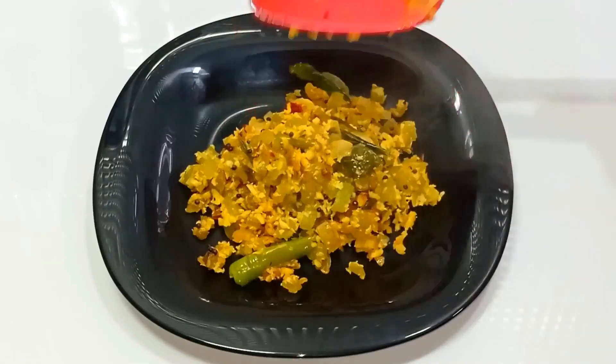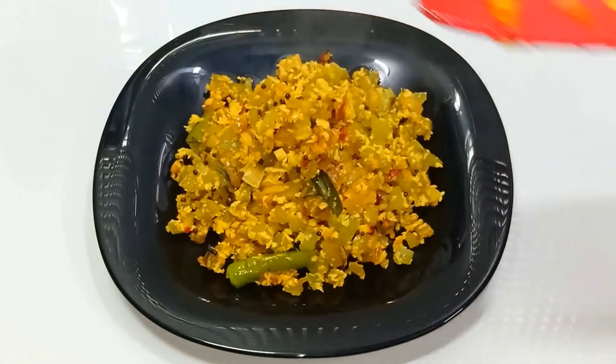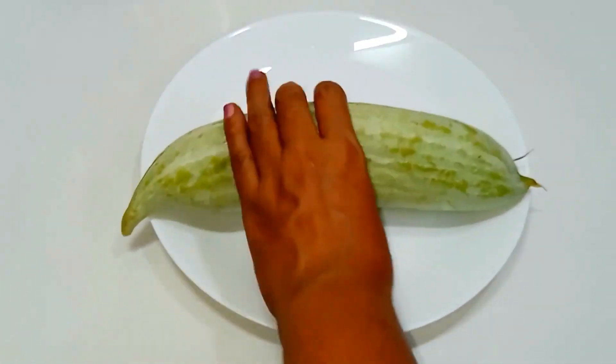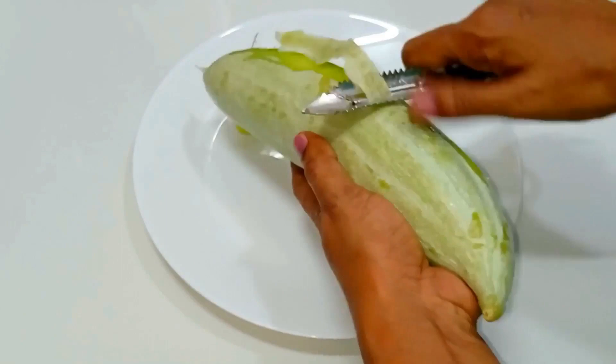Everyone's welcome to Jasmine's cuisine. Let's make a simple cut of the snake gourd. Put a little cut of the snake gourd with 2 slices.